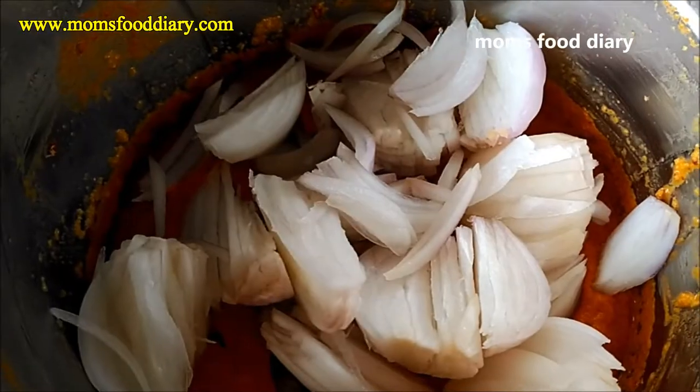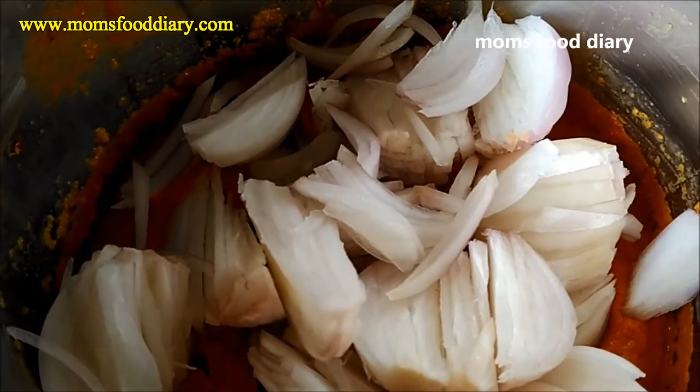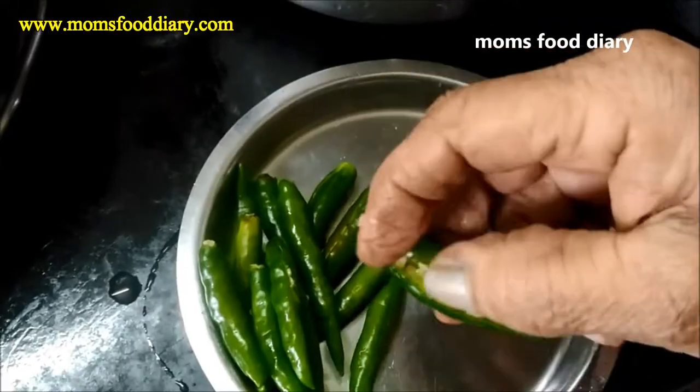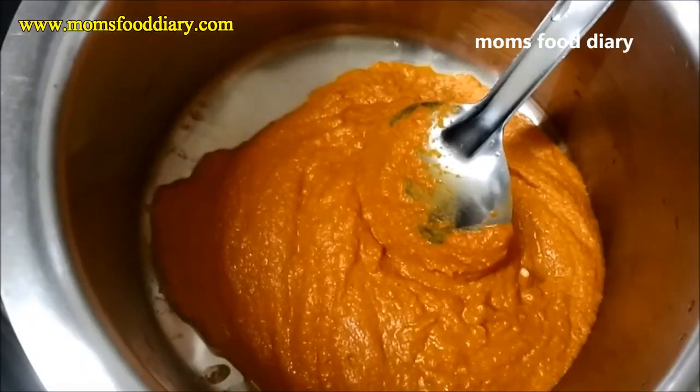Now what we will do is add the onion pieces and the dried mango pieces and again grind it. We have also cut the green chilies through the middle because it gives flavor into the curry.